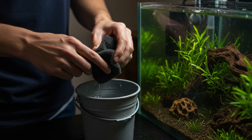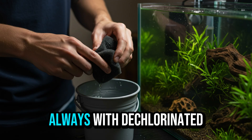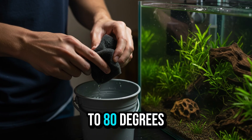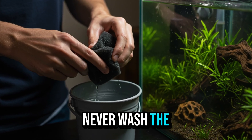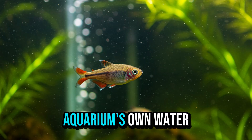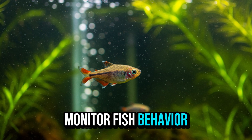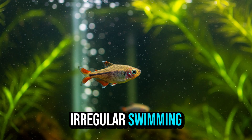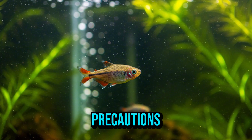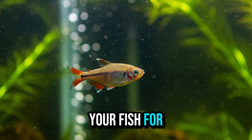Perform regular water changes — 20 to 30 percent of the water per week — always with de-chlorinated water in the correct temperature range of 75°F to 80°F. Never wash the filter with tap water, as chlorine kills bacteria; always use the aquarium's own water. Feed the fish sparingly to avoid excess waste. Monitor fish behavior: apathy, irregular swimming, or loss of appetite can indicate water quality problems. With these precautions, you can keep your aquarium's biology balanced for many years.